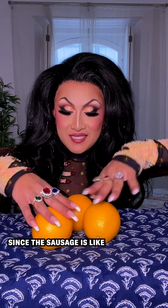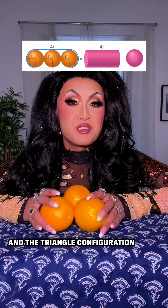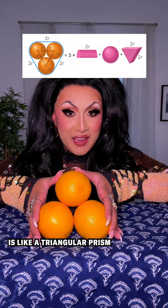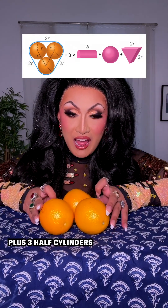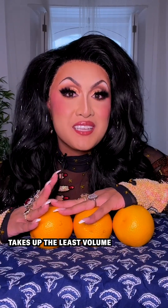We can calculate the volume of each of these, since the sausage is like a cylinder plus two half spheres on the end, and the triangle configuration is like a triangular prism in the middle plus three half cylinders and three third spheres. It turns out that the sausage shape takes up the least volume.